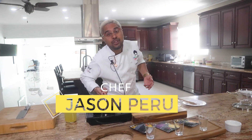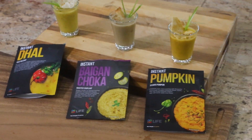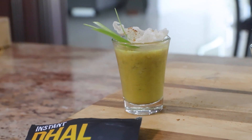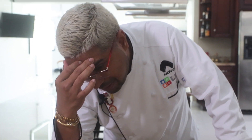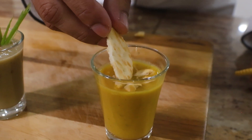Welcome to the 2023 Novo All-Inclusive Fet. I took all of the Instant Line and made soups out of them. You're probably saying, what does this man do right now? Dal Chowder, Baigan Choka soup, and Instant Pumpkin Talkari soup. Yeah, you heard me right. Watch and see.